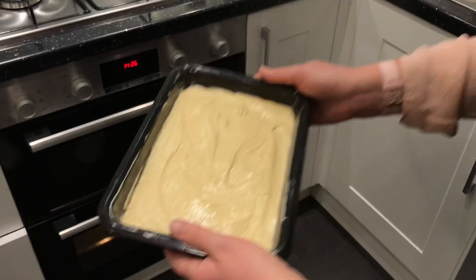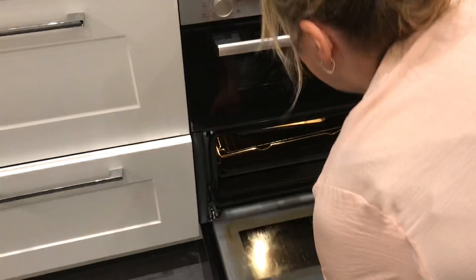Then place the tin in the oven and let it bake for 25 minutes. To know if your cake is baked, press on the top of it — if it springs back, that means the cake is baked.